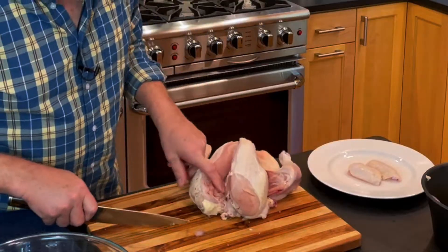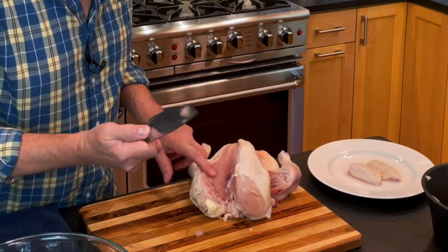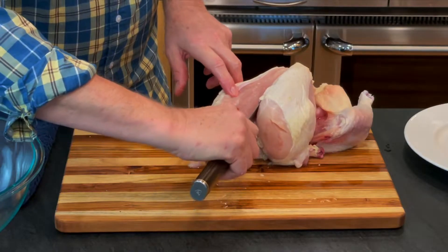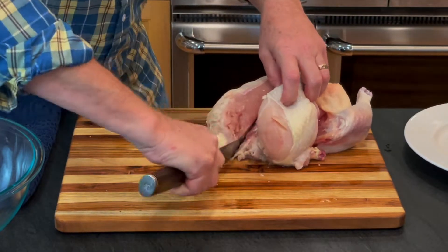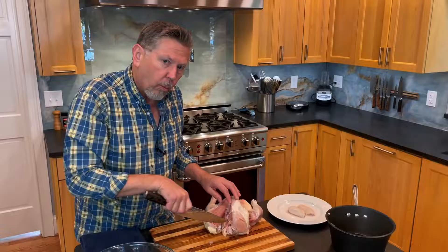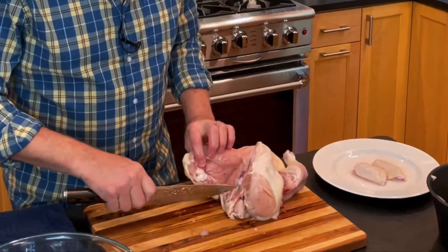From here you can see the carcass. I want to take my knife and lay the tip on there and go straight down and through to the cutting board. What that's done is it's separated this wing from the carcass.